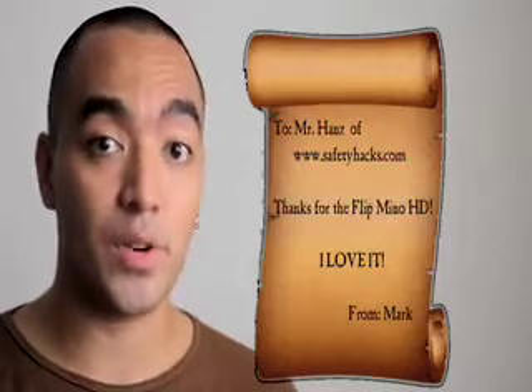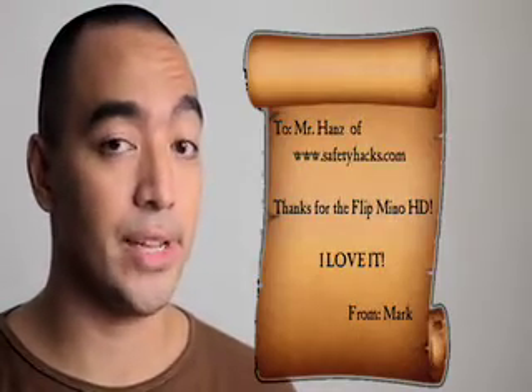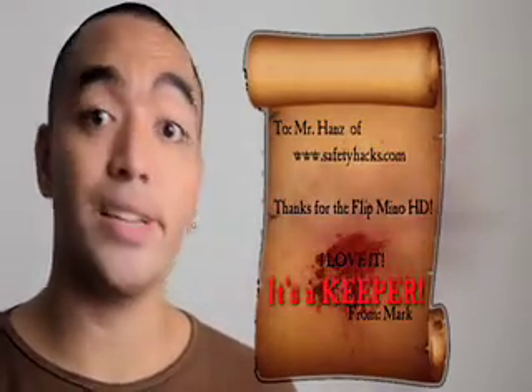Today we're gonna talk about the Flip Mino HD. I'd like to thank a good friend of mine, Hans of safetyhacks.com, for lending me his Flip Mino HD, which I have no intentions whatsoever of returning. It's a keeper.